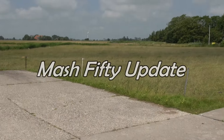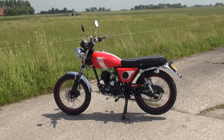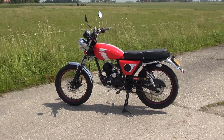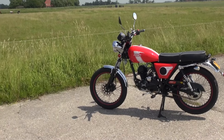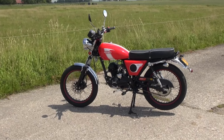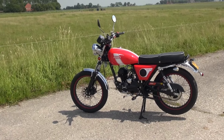Well hello everybody, welcome back to the channel, welcome to the middle of nowhere and welcome to an update video on my Mass 50 bike. To get started there are a couple of things I want to discuss in this video. First I want to tell you about the new engine that I installed, I have to do some preventative maintenance, I also want to show you a couple of accessories that I installed and as a fourth point I want to discuss the build quality of this bike.